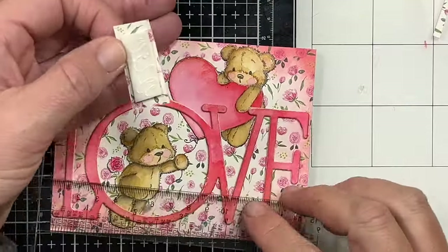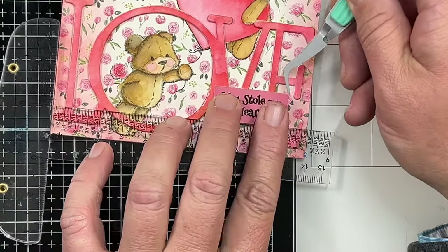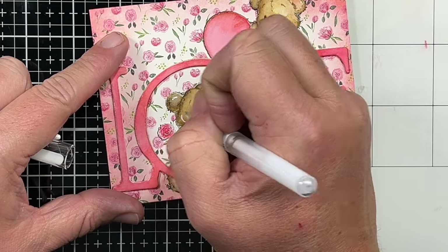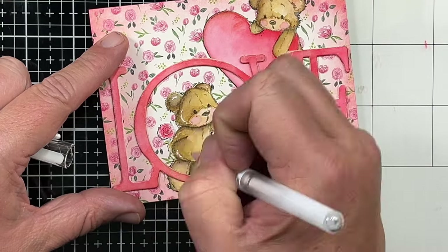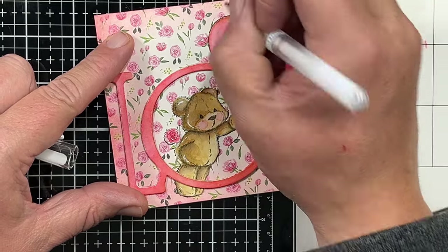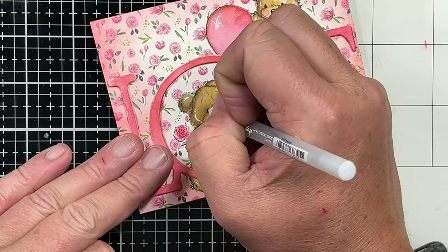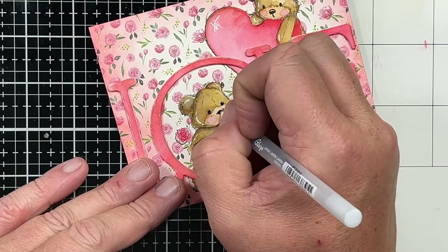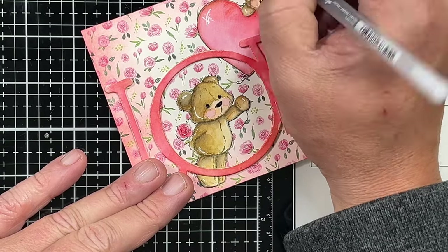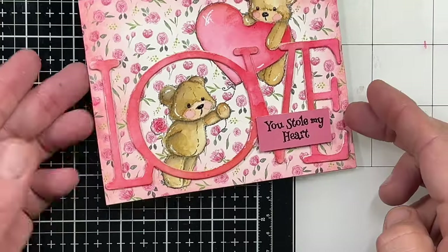Now I'm going to come in with my Signo white gel pen and add a few highlights because we've got to have some detail. This just helps those images pop a little bit more and ties everything together — everything's got a little highlight, everything's better with a little highlight. Now we're going to come in with a black glaze pen and I'm going to darken their eyes and their little noses. This makes their nose and eyes stand out a little bit more. I did come back in and add a little white highlight when it was dry to their eyes. And we're going to darken up the little mouth. And that, my friends, finishes our card.